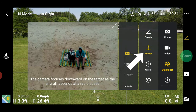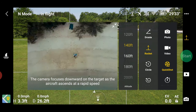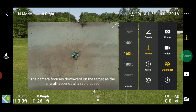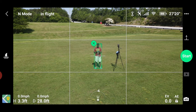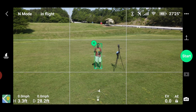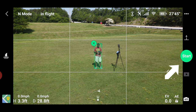Next up is the Rocket. Select the Rocket and we're going to set the height to 160 feet for a nice effect. We're going to draw a box this time. What the Rocket does is go straight up, come towards you, and then go straight up while looking down. Let's go ahead and hit Start.